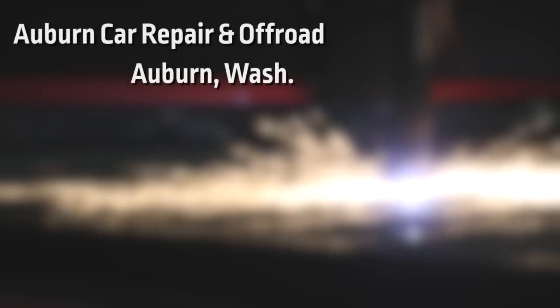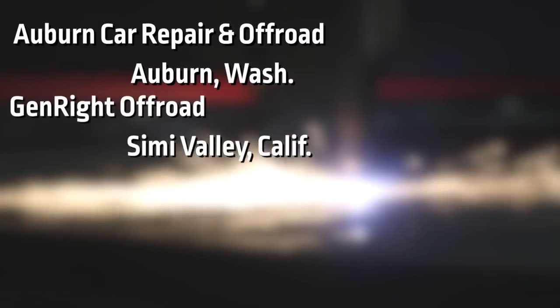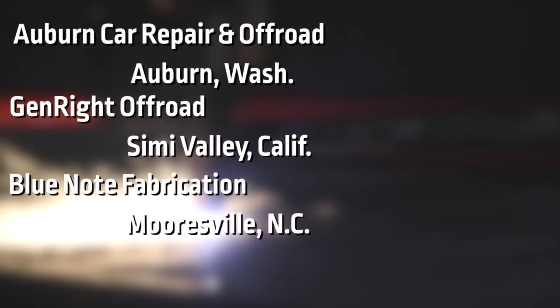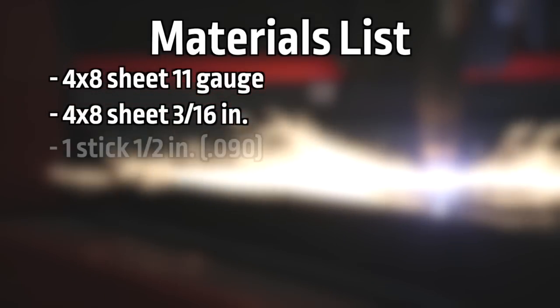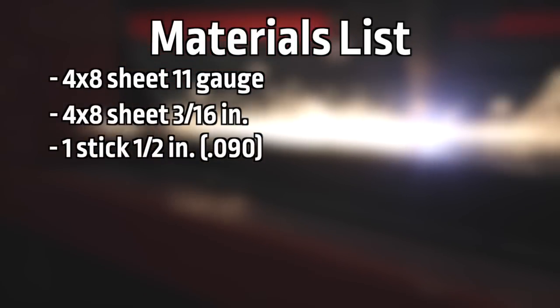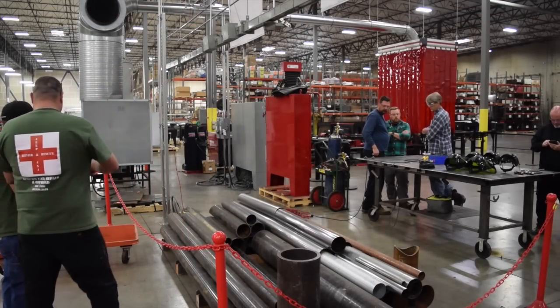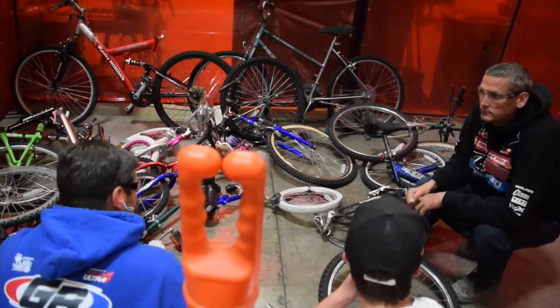The teams of three — Auburn Car Repair and Offroad, Genride Offroad, and Blue Note Fabrication — will be assembling a tricycle from a very limited scope of materials. Each team will be given one 4x8 sheet of 11 gauge, one 4x8 sheet of 3/16ths, one stick of 1.5 inch 090, and one stick of 1 inch 120. They will also have access to our scrap material bin for other random types and thicknesses of metal, as well as the bicycle boneyard.